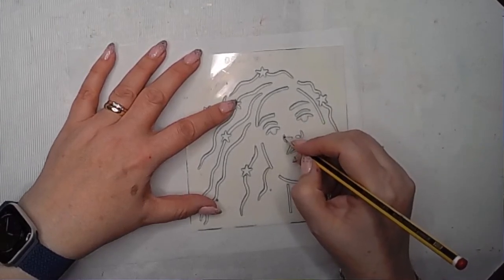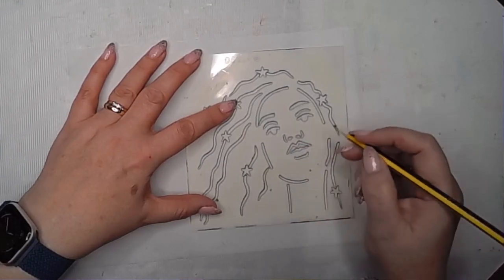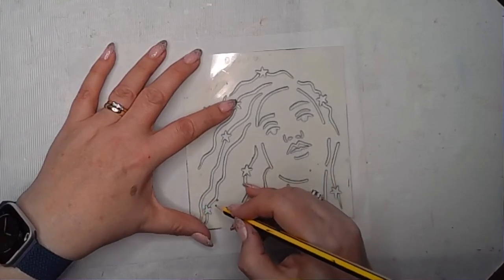I'm drawing through the stencil initially just to get the placement of all the features where they are on the stencil. I'm just using an ordinary pencil for this, and then once I've got that drawn through I can make a start.